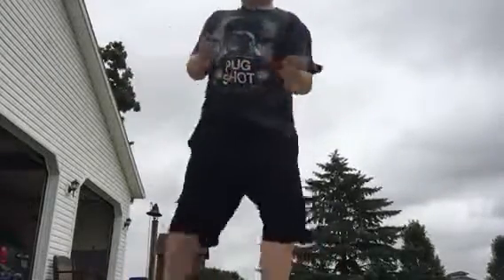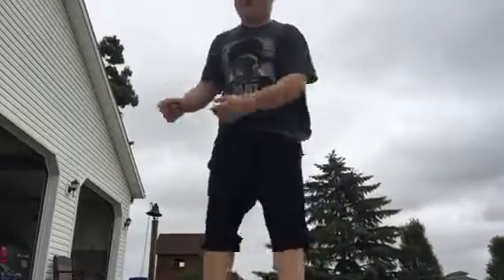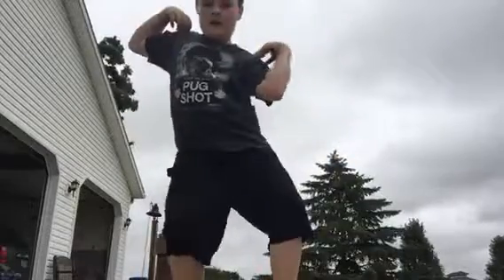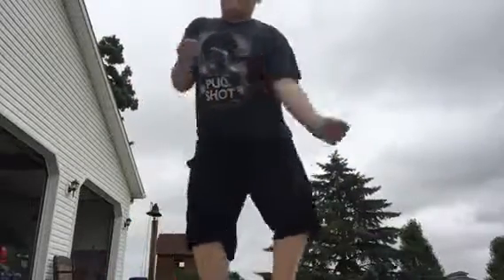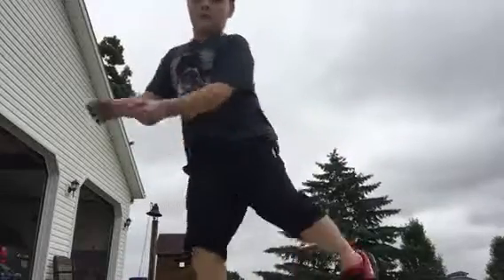Then you gotta do the arm swing. Once you have the arm swing, you gotta do the arm twirl — or arm swing, whatever you want to call that. Once you have this done, then you want to do this. Arm twirl, once you bounce in like that, you want to do the arm twirl guys.